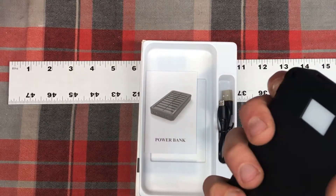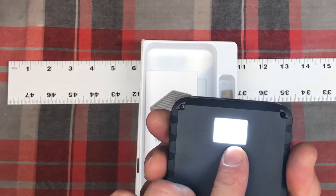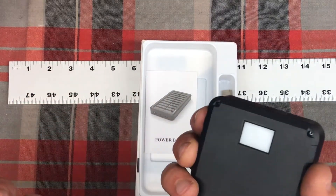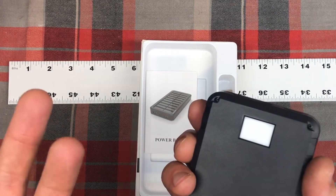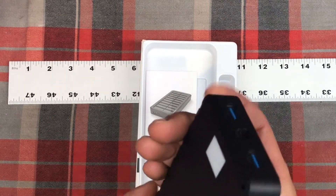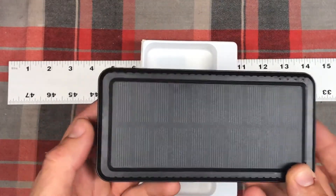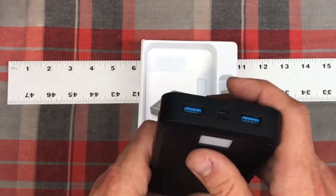When you turn it on, you push and hold and the light comes on. That's how you know if it's the flashlight, the strobe light, or the really fast strobe light — then click that off. If you just push it and turn it on, whatever you're plugged into will start charging. If you continue to push and hold the button, you'll get those different flashlight features.